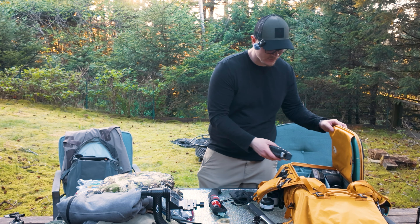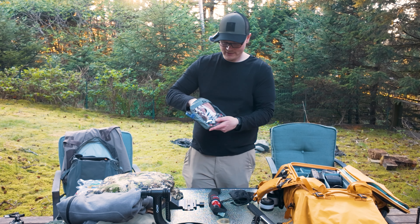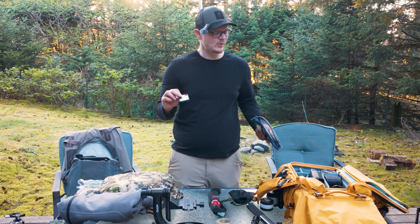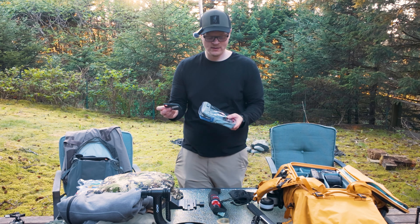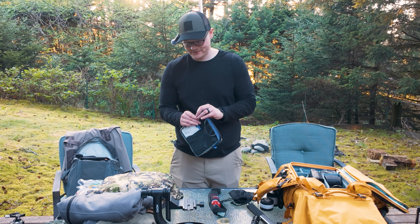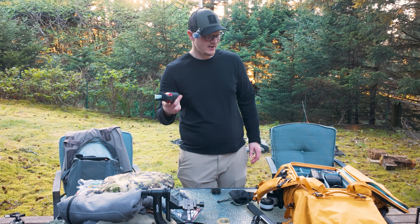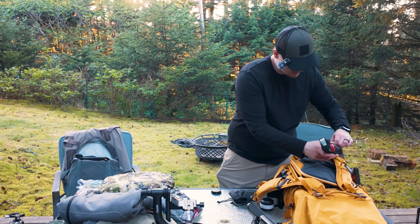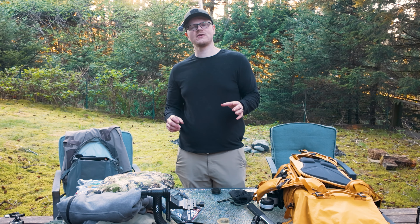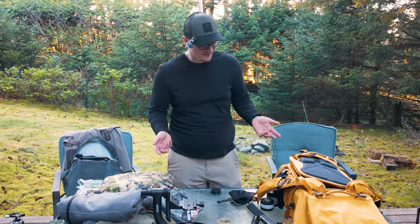I'm also bringing a four-terabyte hard drive in this bag, and I'll have my laptop — I'll put that in tomorrow as the last thing. That gives me four extra terabytes to work with, which is really nice. Now the bear spray goes in its pocket right underneath the InReach. You don't need to bring bear spray if you're traveling to Alaska from elsewhere — you'll have to buy some there since you can't bring it on planes. I just happen to live in Alaska already.